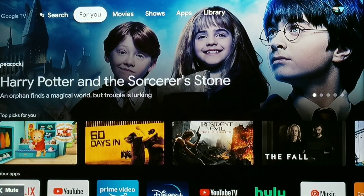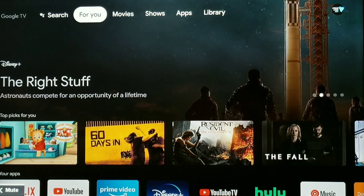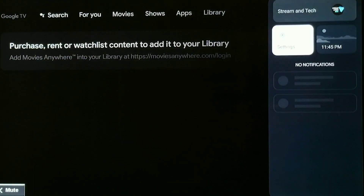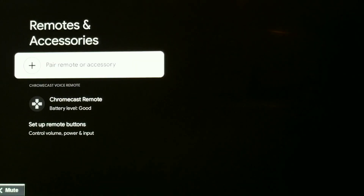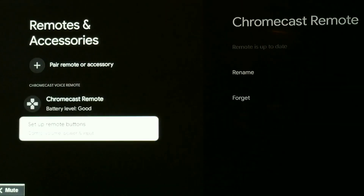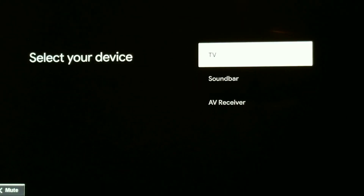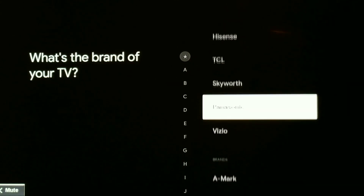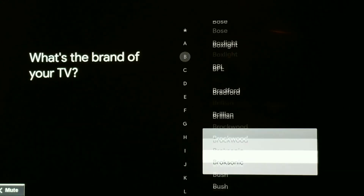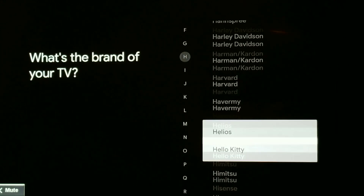I'm going to first show you what it's doing and then right after that show you the fix. So let's go ahead and go to Settings, then we're going to go down to Remotes and Accessories, then go to Set Up Remote Buttons, click Add a Device, click TV. Now here's where we have to put the brand of your TV.